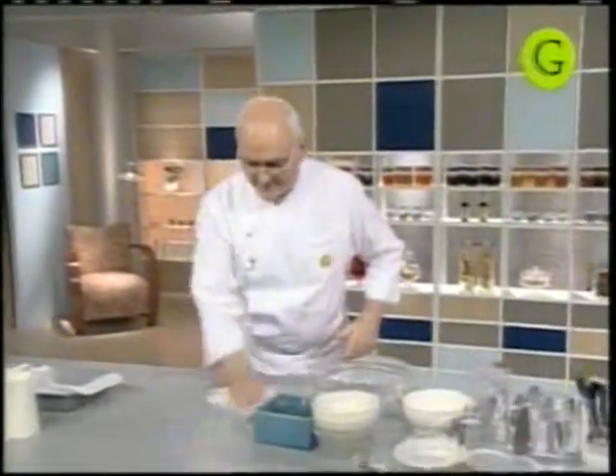Y ahí lo llevamos al horno. Es un horno que no puede ser demasiado alto, que tiene que estar a 170 grados aproximadamente, y la torta va a demorar sus 35 a 40 minutos, hasta 45 minutos también. Llevemos entonces para allá. Vemos la temperatura. Bueno, tenemos entonces esa torta de pastores terminada.